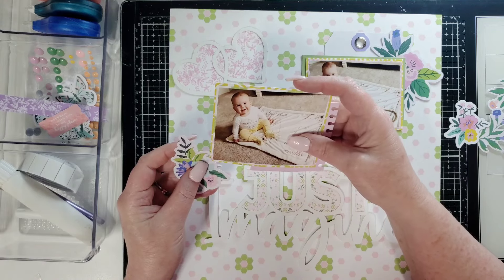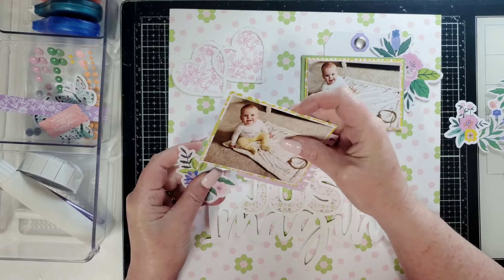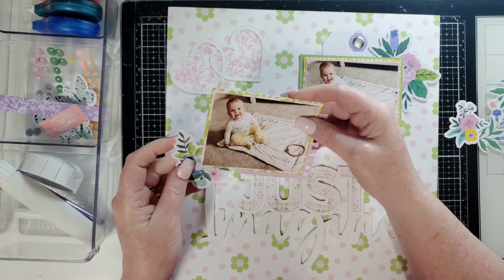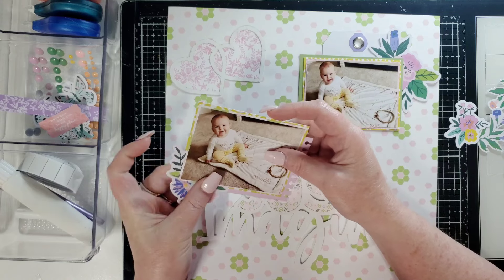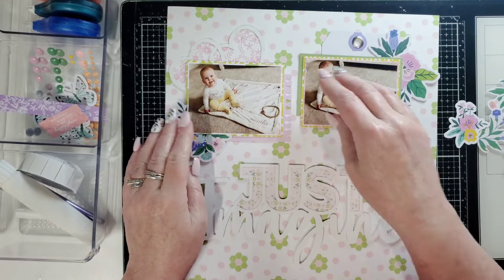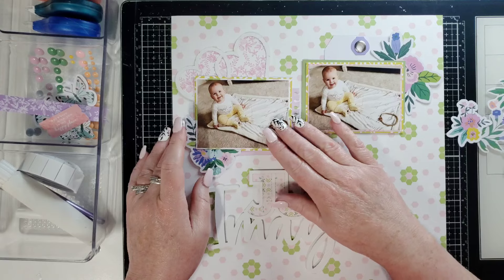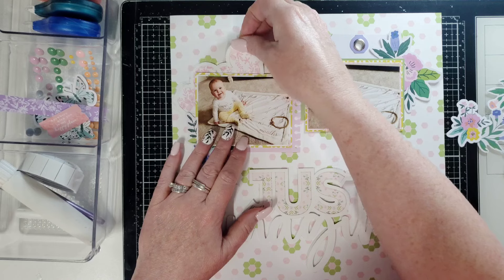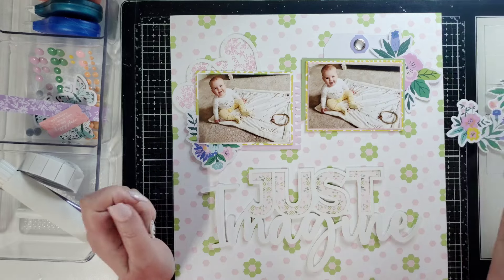Maybe I can put it in between the two layers of paper. Let's see if I can get that in there without torturing my pattern paper too much. That seems good, and hopefully the ATG from behind the pattern paper will keep that where I need it to be. I'm thinking maybe this should come down and touch that there so there's not an odd space. I just really want to use this stuff up.